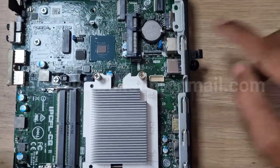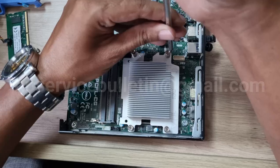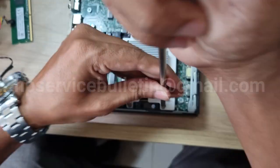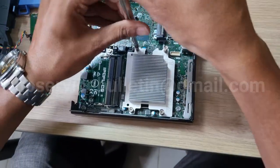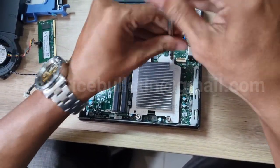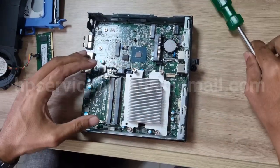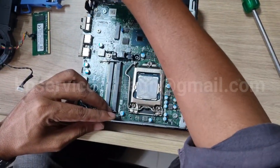Don't slip out the motherboard — it will damage your motherboard. Just unscrew the three threads. Then remove the heat sink and unscrew the motherboard screws.